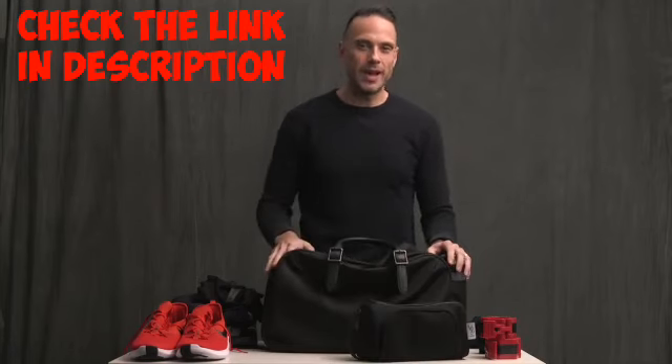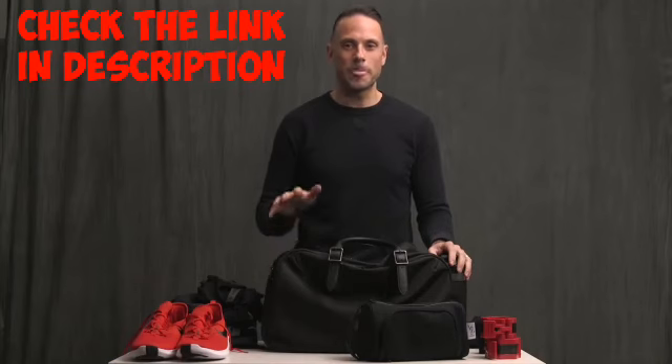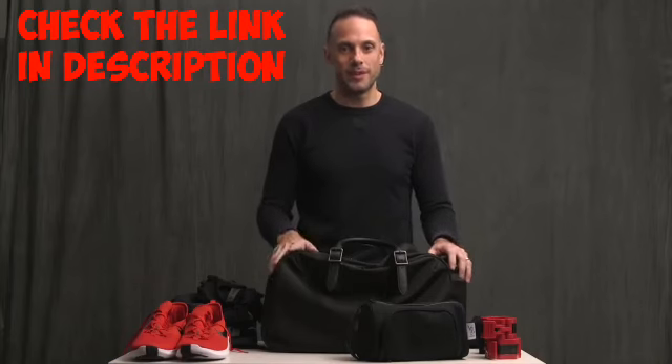So that's it — that is my gym bag and what I keep inside of it. As always, links to everything mentioned in the video are down below in the description. Leave a comment, thumbs up, don't forget to subscribe to the channel, and until next time, thanks for watching and stay tuned.